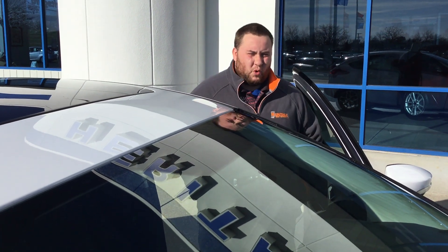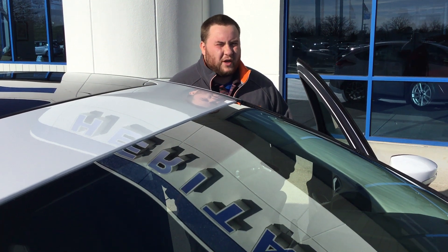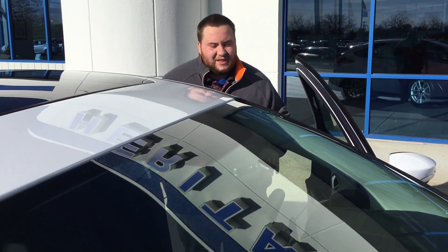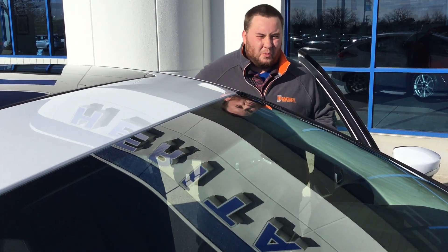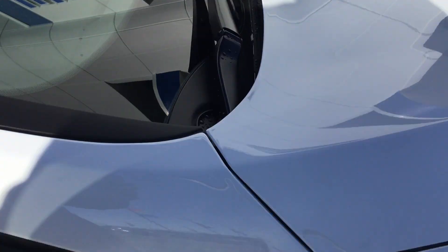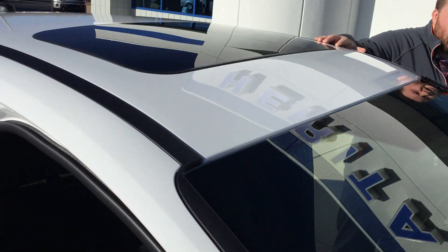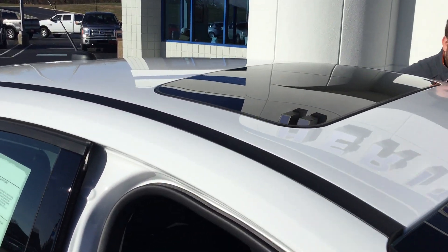Hey folks, this is Devin Bledsoe at Heritage Ford. Today I just wanted to show you this 2018 Ford Focus — we just got our first one in. This is an SEL, so it's going to have a couple more options than your standard Focus. It's got the nice aluminum wheels that have been machined. You've also got your sunroof up top here. If you step inside, I'll go over a couple more features with you.